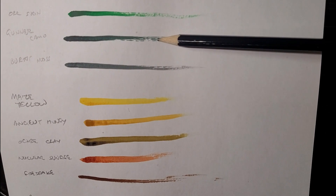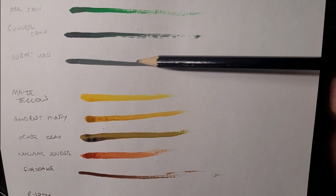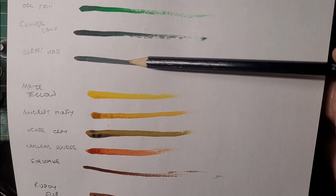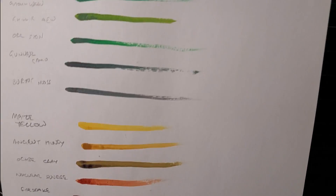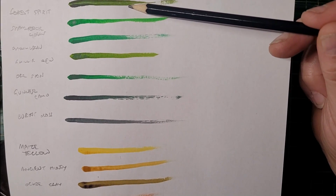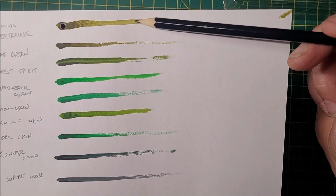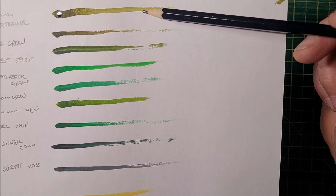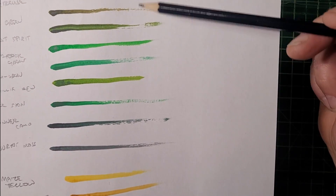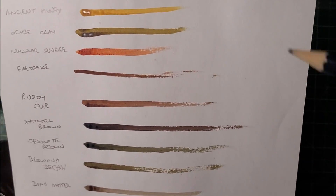Then we get onto the much darker colors. Gunner Camo is a very very deep green, almost like a German field gray type green. Burnt Moss is very dark, more of a gray than a green — that might be useful for a kind of German field gray. So there are lots of shades of green, some more olive — Forest Spirit is quite a nice olive green for World War II or modern uniform type colors. Gilly Dew is again almost a military kind of green. Whether you need that many in one set, not convinced.